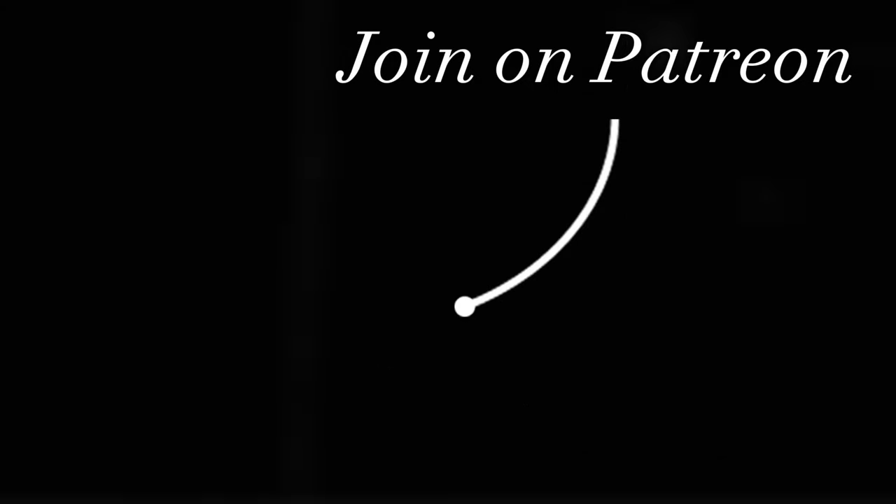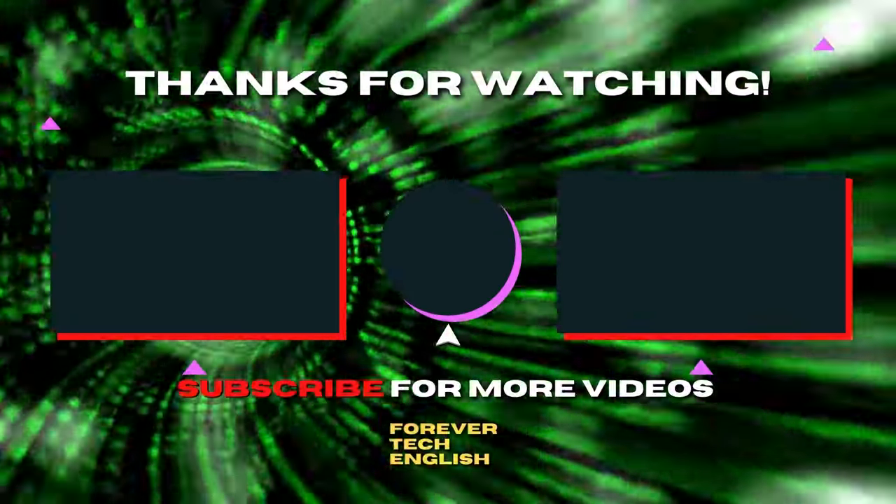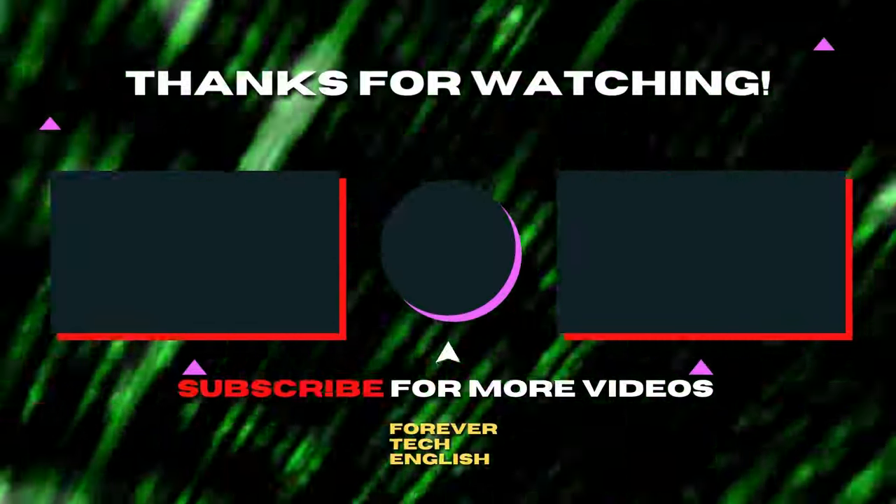Support the channel on Patreon by joining the membership. Click on the left or right thumbnail to watch the next videos. And subscribe — thank you.